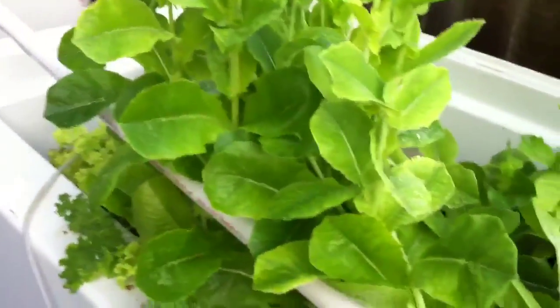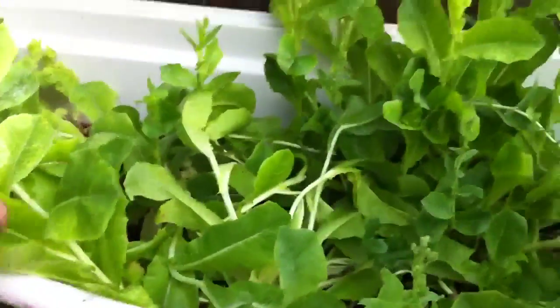Good morning everyone, this is Shane your Nappy Chef. Today I'm going to address a problem I'm having — not really a problem — but my aquaponics garden, the leaves or the plants, they're getting too big.